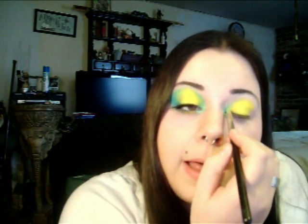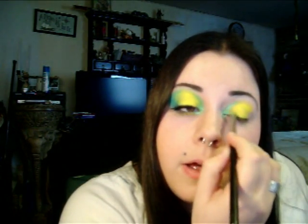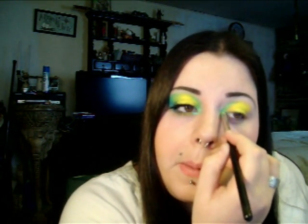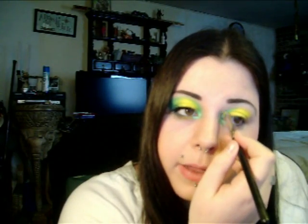Pick up your cone brush again with some more of the Green Apple eyeshadow, and just work that into and up through your crease, mixing it a little with the Chrome Yellow. Make sure you're blending really well. You can also put some in the corner of your eye and down a little bit.